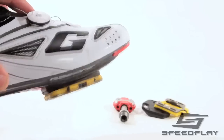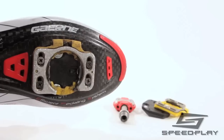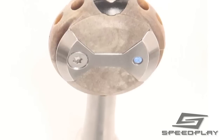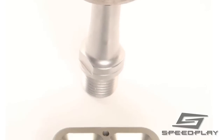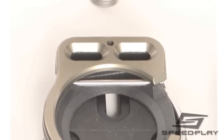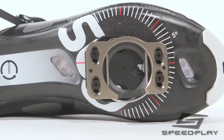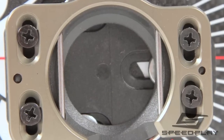All Speedplay road cleats should be checked for excessive wear to the metal bottom plate, mounting screws, and cleat springs. It is important that cleats be replaced before the screw heads are so worn that they become difficult to remove. For riders using X-series pedals and cleats, be sure to check the silver wire spring for any flat spots due to wear, especially after 5,000 miles of use. Excessive flattening of this X-system spring will cause the cleat to rock from side to side on the pedal, further accelerating wear and damage. Cleats with springs showing flat spots should be replaced immediately.